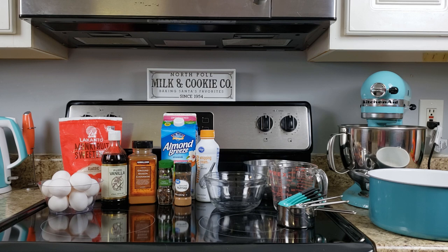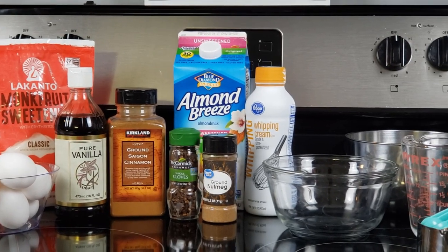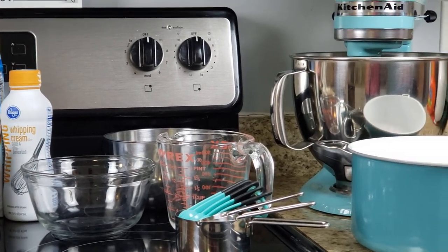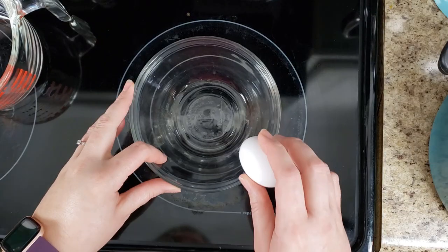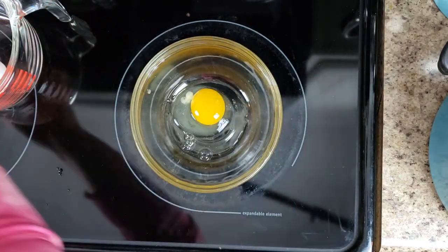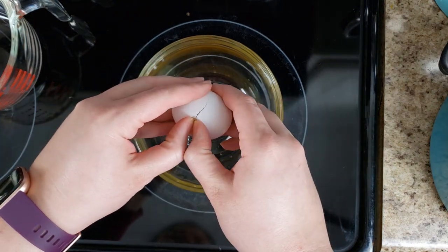We're going to jump right into your ingredients. You're going to need egg yolks, monk fruit sweetener, vanilla, ground cinnamon, ground nutmeg, whole cloves, unsweetened original almond milk, and whipping cream — also called light cream or non-heavy whipping cream. For a full list of kitchen utensils, please see the description box below.